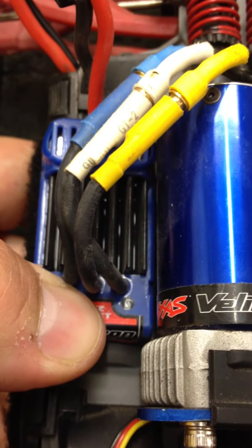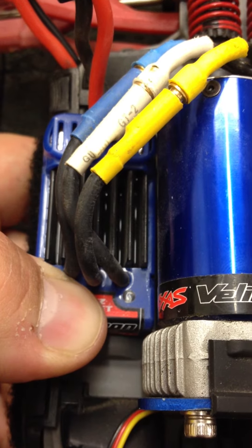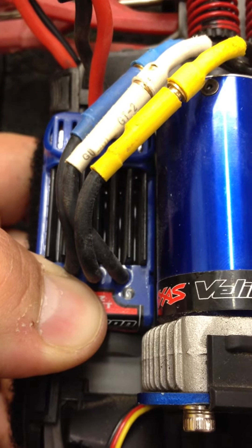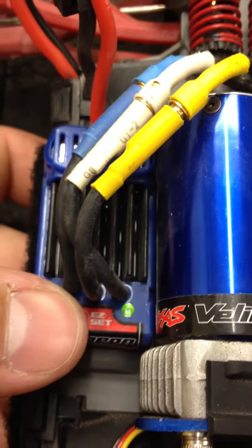Because we're running LiPo on this MiniRevo, I'm going to go ahead and turn it back on. Same process for doing that — just press and hold for about 10 to 15 seconds. Now your green light is on.